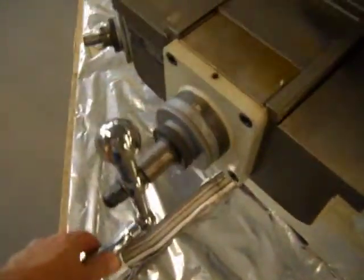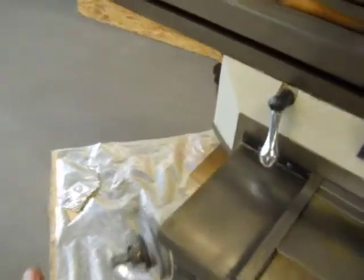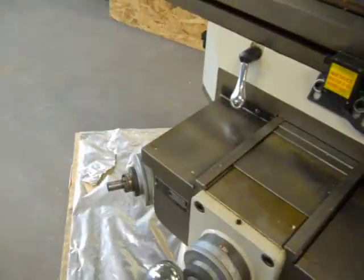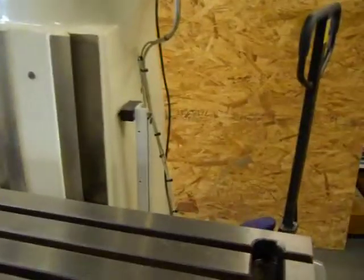You also have your Y axis. Then you have a Z axis on the knee lift here. Unfortunately we don't have a handle for it, but we did spin it a little bit and it does operate.